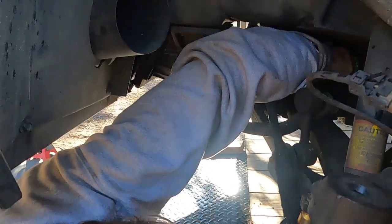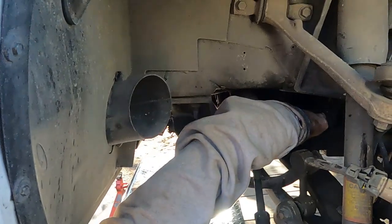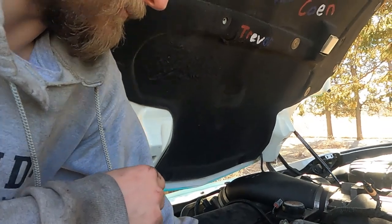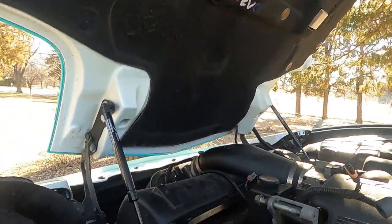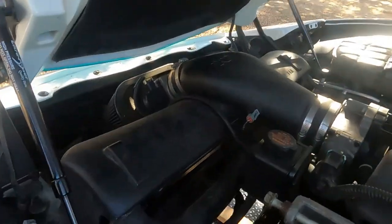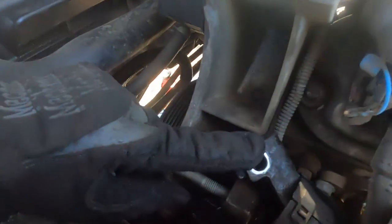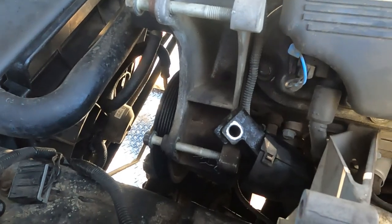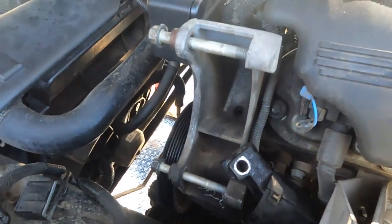Let me pop that back on, and then I'm going to bring my rack up here to rest just like that. I went ahead and set it to rest right on the alternator rack mount. Now it's out of the way — we're not going to have a problem with it.